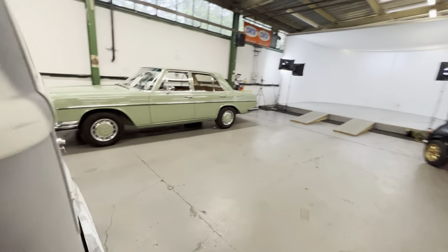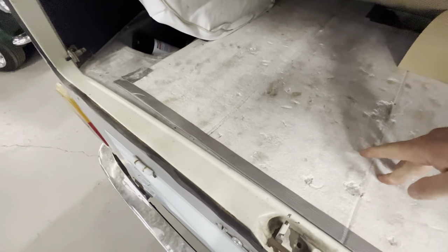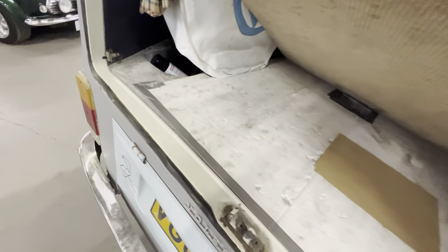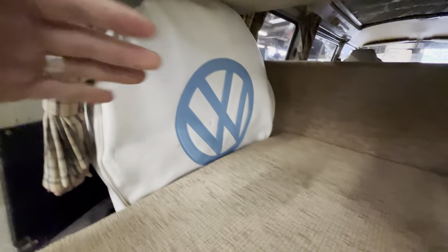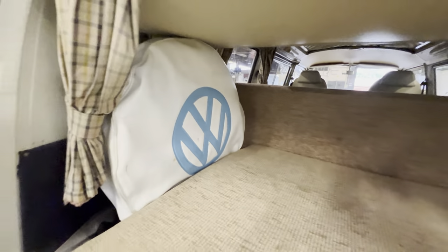There are curtains in here and it's nice and dry — no sign of any moisture getting in. Around at the back, trimmed the same as the bed, there's an additional cushion. Underneath there's a bit of sound deadening. What looks like a spare wheel is actually the original gas tank, which is no longer being used — it's not plumbed in.